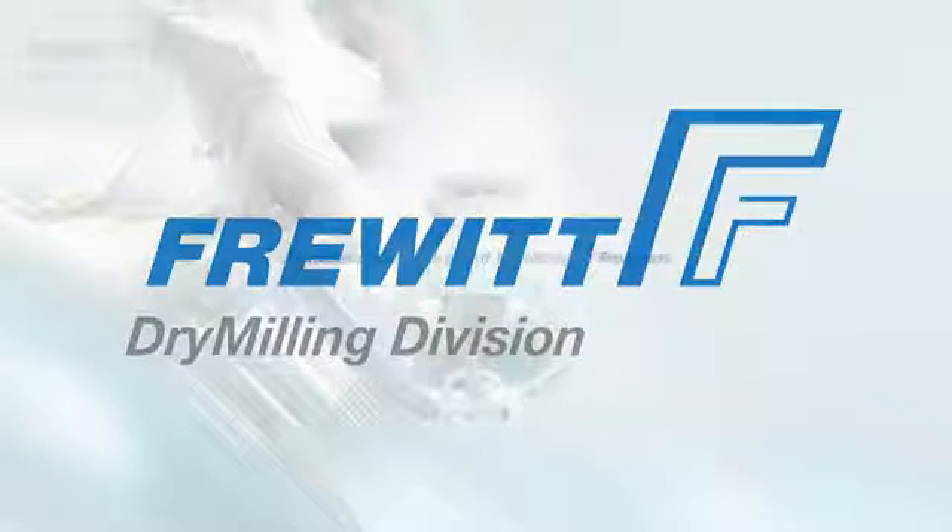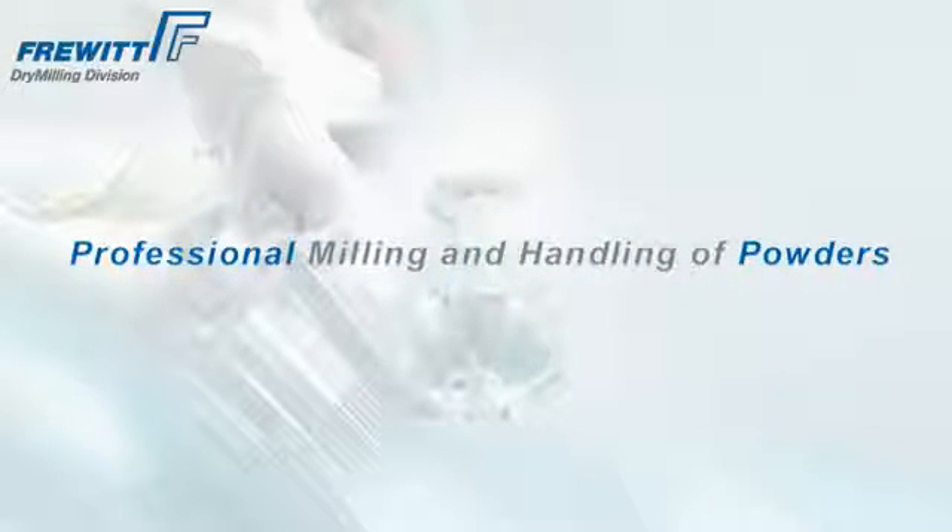Previt Dry Milling — your global partner for milling and sizing processes in the pharmaceutical, food, and fine chemical industry.